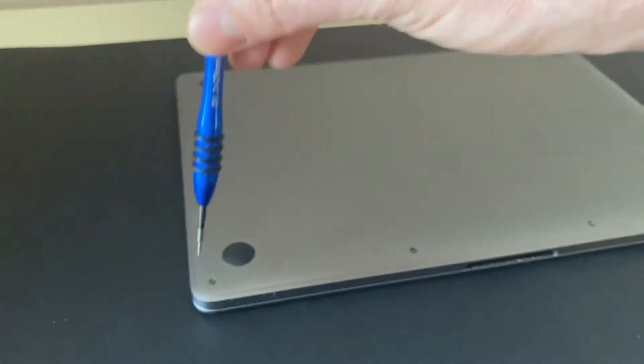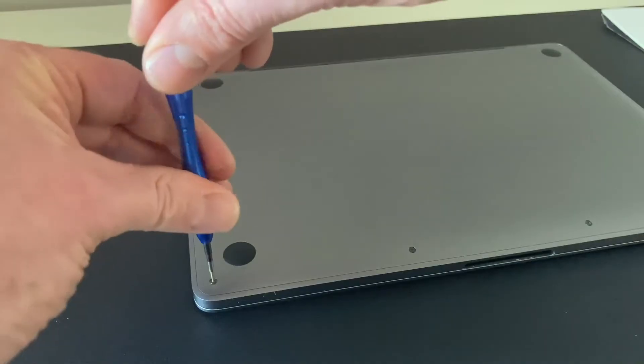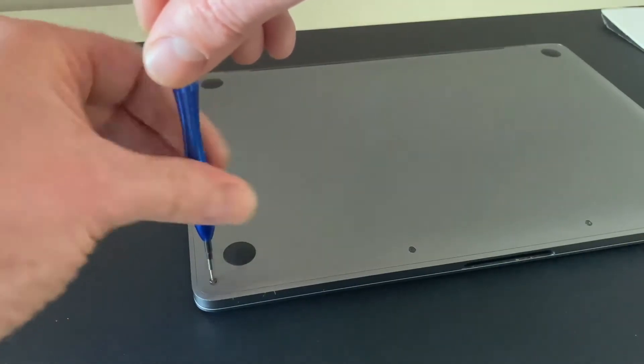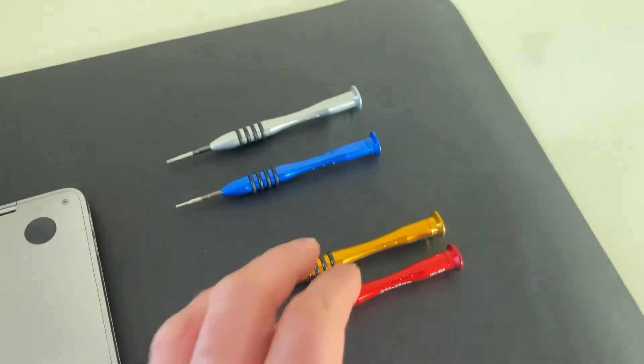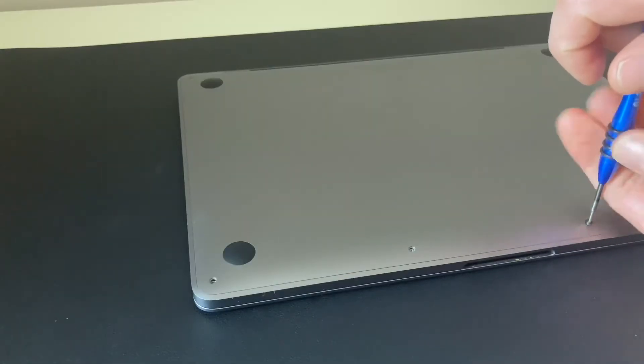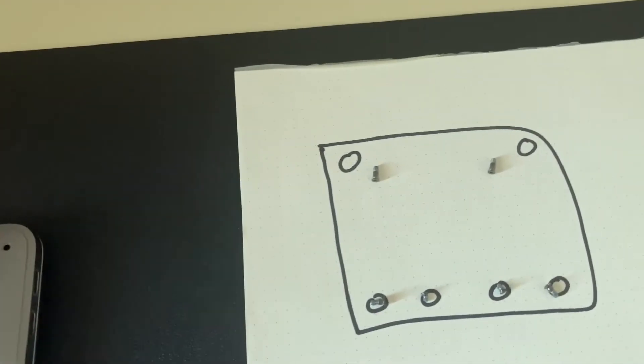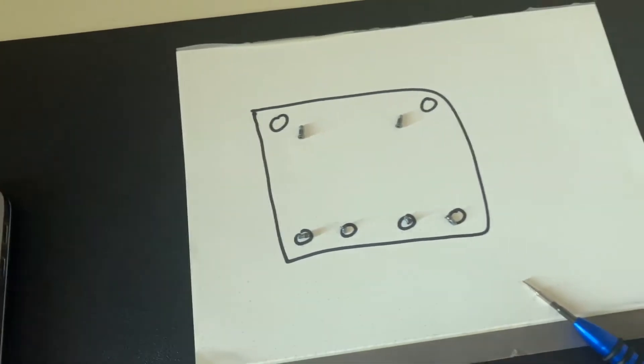Now the fun part. Next we're going to remove all six small screws. For this we use a special P5 Pentalobe 5-Star Screwdriver. I found a really good screwdriver set for my tech jobs on Amazon — link below. Now there are two different screw sizes here, so it's a good idea to take a piece of paper and mark out six circles, so at the end you know which screws go back into which holes.